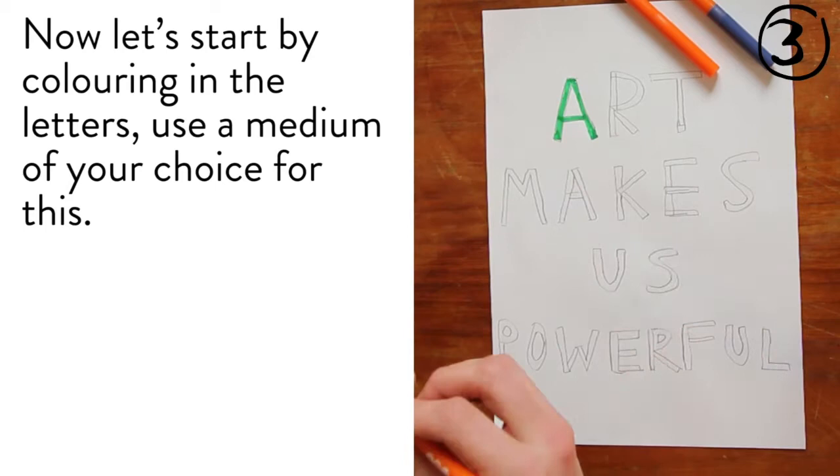Now let's start by colouring in the letters. Use a medium of your choice for this. You can alternate three different colours for your letters.